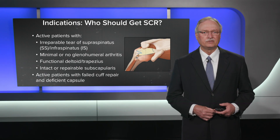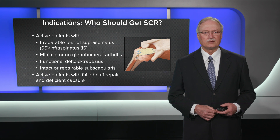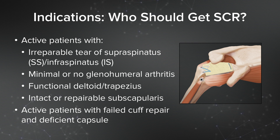What are the indications? Who should get the SCR? These should be active patients with an irreparable tear, usually of the supraspinatus and/or the infraspinatus. They should have minimal or no glenohumeral arthritis, a functional deltoid and trapezius, and either an intact or repairable subscap. Another subgroup would be active patients with previous failed cuff repairs and a deficient or very thin capsule, even though they might still be repairable.